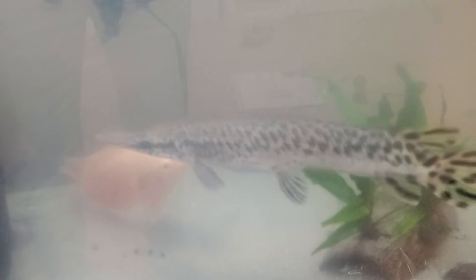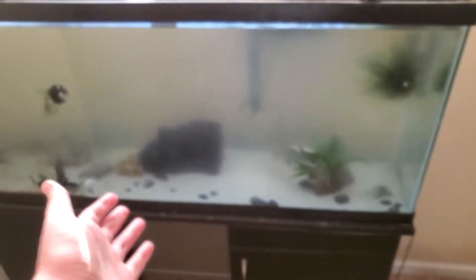Here is the alligator gar, and then there's the red tiger oscar. And yeah, that's the Pacu right there. I'll be doing videos soon on how to take care of all these fish for you guys, because that'll be such a good video. So that's the Pacu and that's the whole entire tank for now.